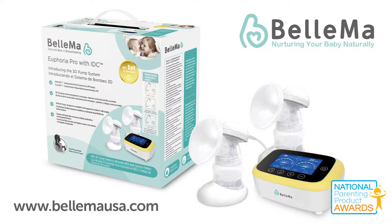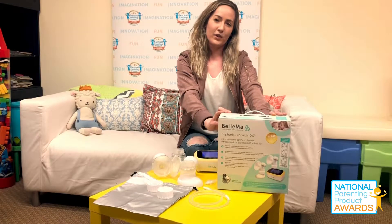Again, this was the Belmont Euphoria Pro with Independent Dual Control, and I am Christina with Napa.